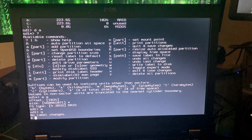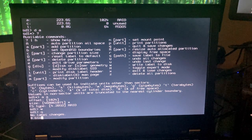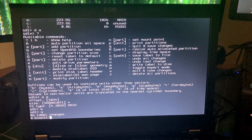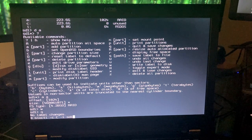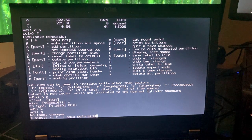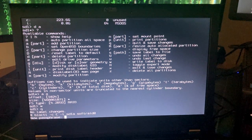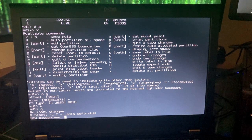Now we can build the encrypted device on our A partition using bioctl: bioctl -C -l sd1a softraid0. It prompts for a new password, so I'm going to create a passphrase for the device — my super secret password.